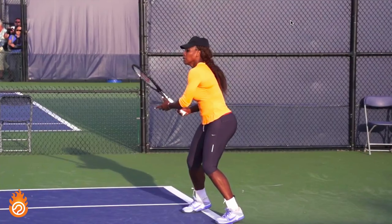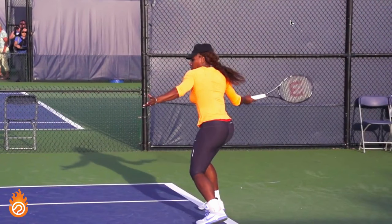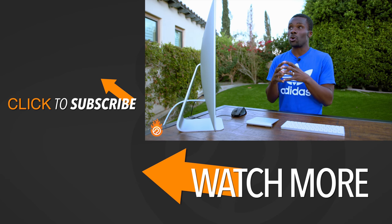Going through one more time from a different angle, you can really see how Serena uses her unit turn to get the racket back into that pulling position, gets her left arm out of the way, and pulls her hips and shoulders into contact. Great racket face at contact, making sure the racket face is looking where she wants the ball to go. She's using her entire body — through her legs, hips, shoulders, and arm — so that at contact the racket face is looking where she wants the ball to go. That is the most important thing for consistently hitting the ball where you want it. A great finish with her head still looking at the ball: this is what makes her a champion.